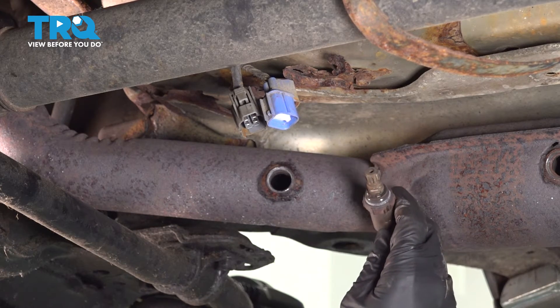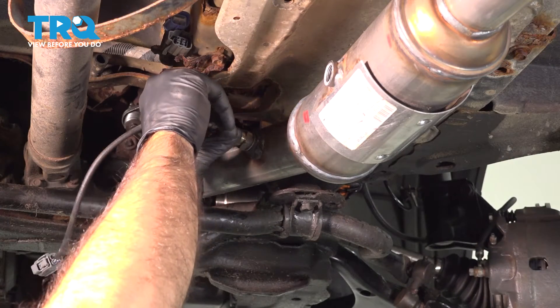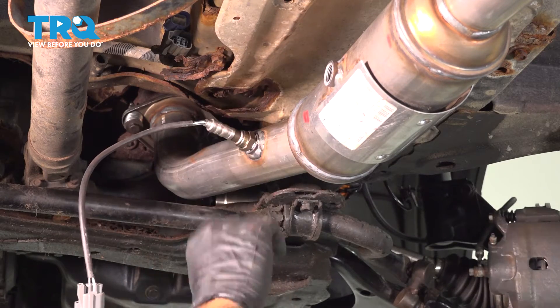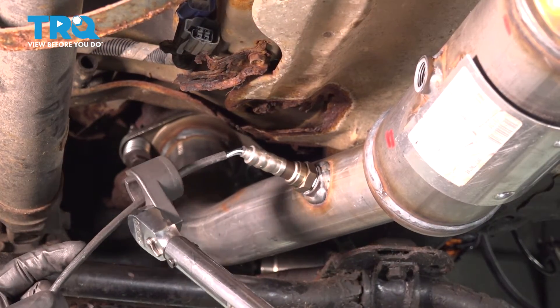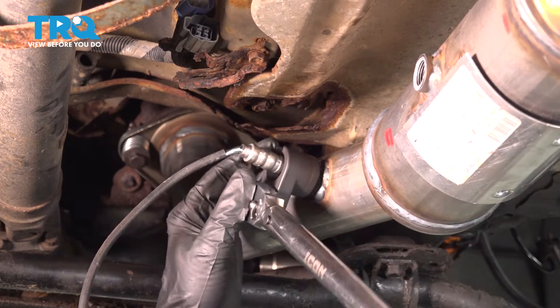There you have it. We're going to put in our upstream O2 sensor here, which means we're just going to thread it in until it's nice and snug. And then we'll come back with our oxygen sensor socket and torque it down. So now we're going to torque down our upstream O2 sensor to 33 foot-pounds.